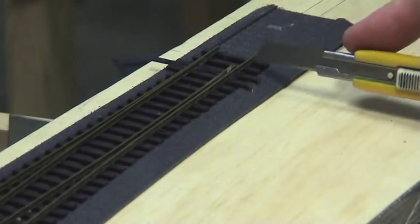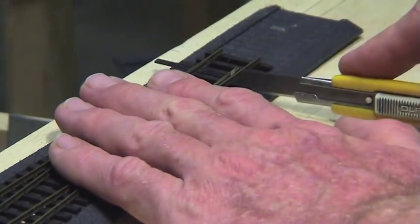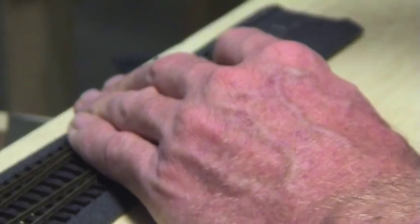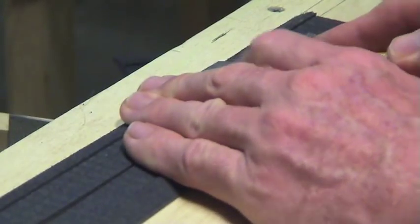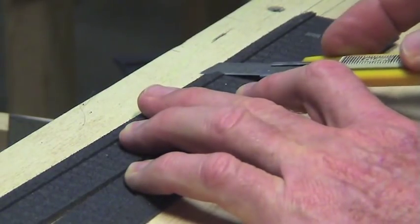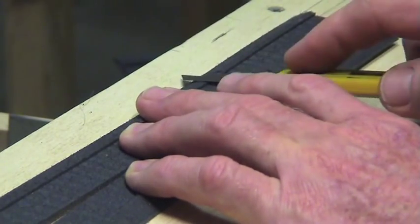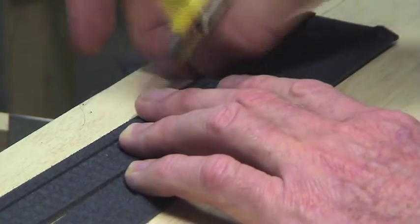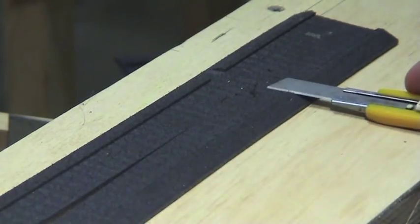I just have to trim the foam here where the throw bars are, so I'm going to do a slice there and a slice there. We'll nick this little edge off — this roadbed has a little lip for the ballast, and the point motor sleepers ride up over that, so we'll scallop this bit off here. I like these little modelling knives because you can snap them off and get a new blade every time — you don't need to sharpen them.